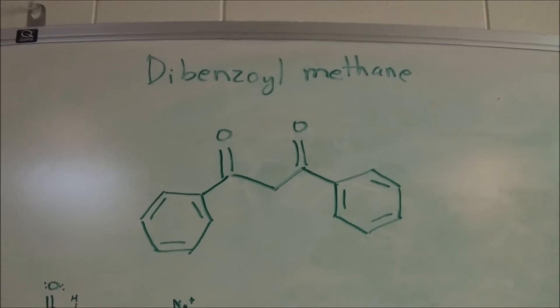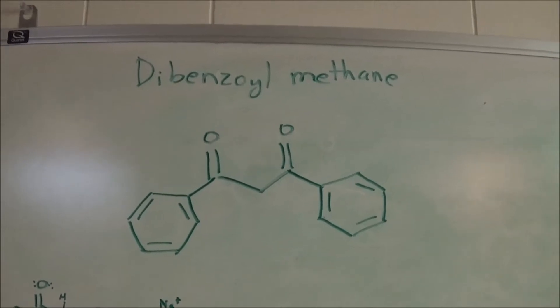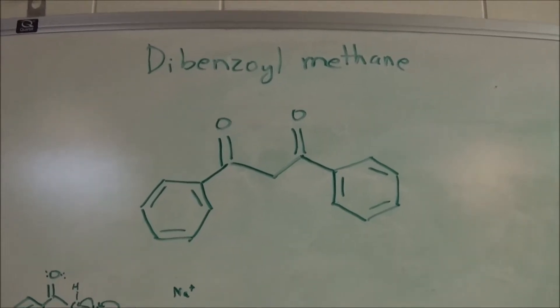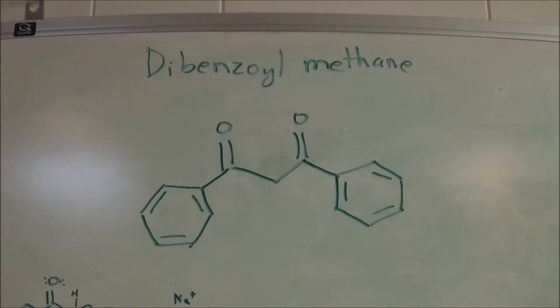Dibenzoyl Methane apparently has some anti-cancer properties, and it can also be used to make some heterocycles, although I don't plan to use it for either of these purposes. What I would like to do is make triboluminescent crystals, as shown by NerdRage, if I ever get any europium.